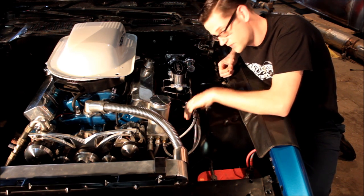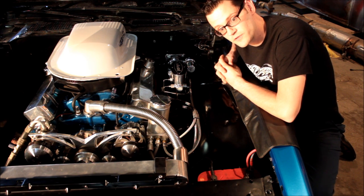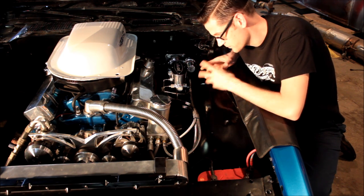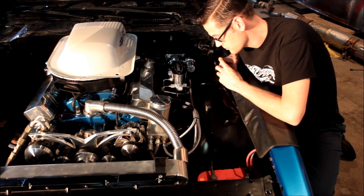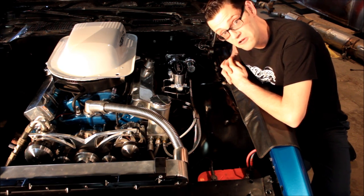And we got this stainless steel brake line setup from Gotta Show — great customer service. Told them exactly what we had, and they sent us exactly what we needed. Cut everything to fit, bled the brakes and the power steering, and that seems to have cured our problem.